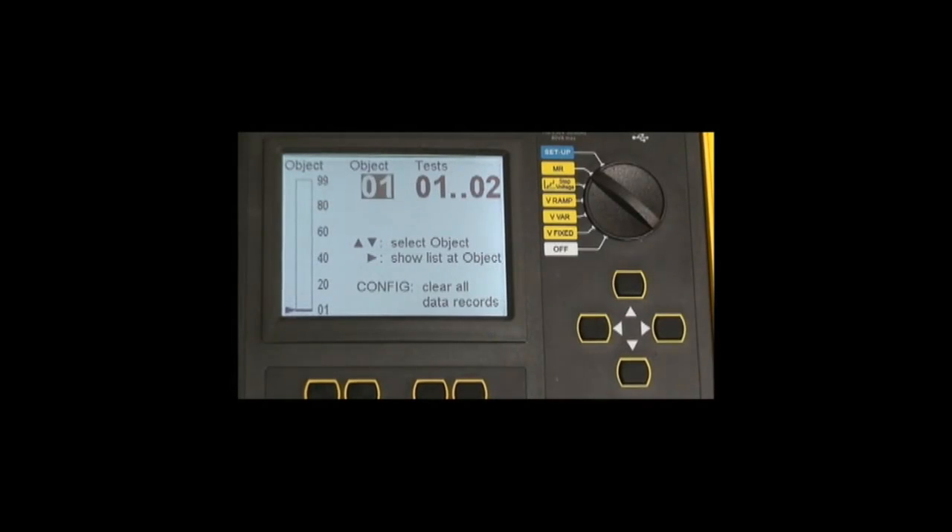In the memory recall position, stored data can be accessed and reviewed by simply selecting the stored data point, pressing the navigation keys, and recalling the data to the display.